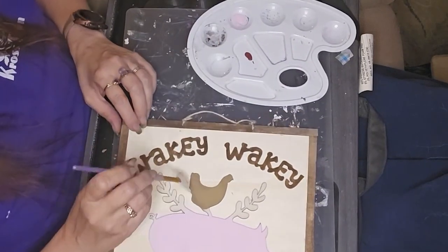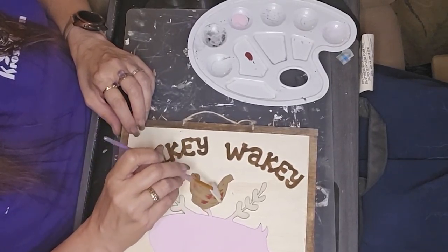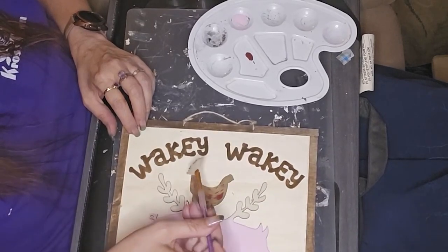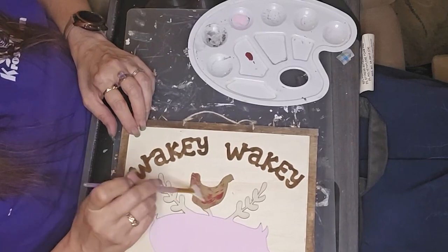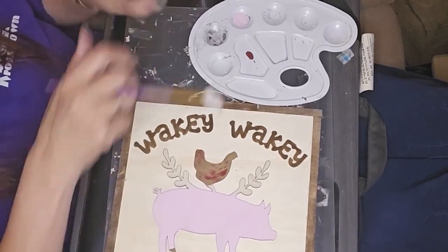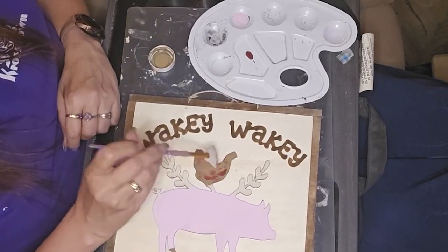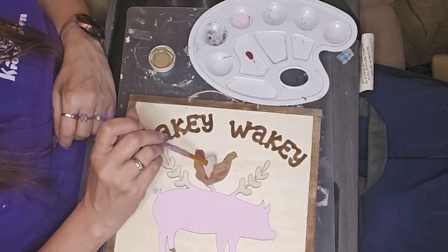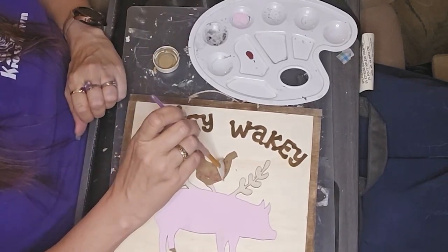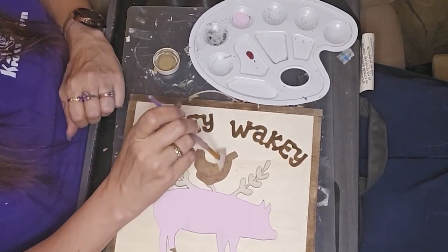Here I used the Waverly hazelnut on the chicken. I wanted to add a little bit of dimension because chickens aren't just one color — they've got varied colors in there. So I used a little bit of barn red with a fan brush and just brushed it in while the hazelnut was still wet. I got a little heavy-handed in a couple spots so I had to go back and blend it a little bit. I'm not absolutely certain I'm totally happy with it — I may go back and fiddle with it a little bit more, but for now it'll do.